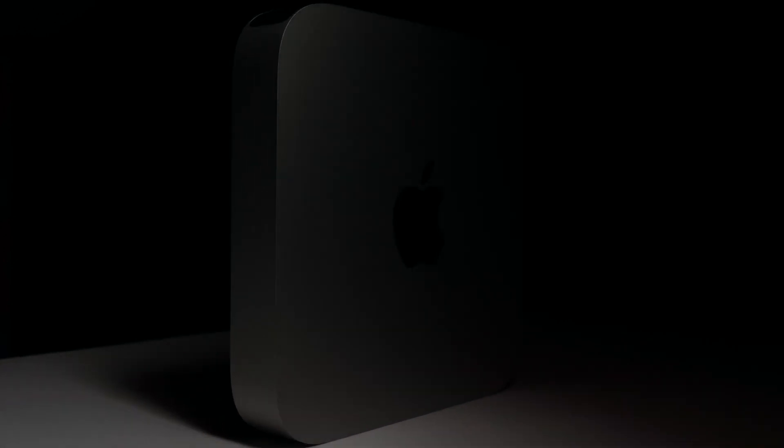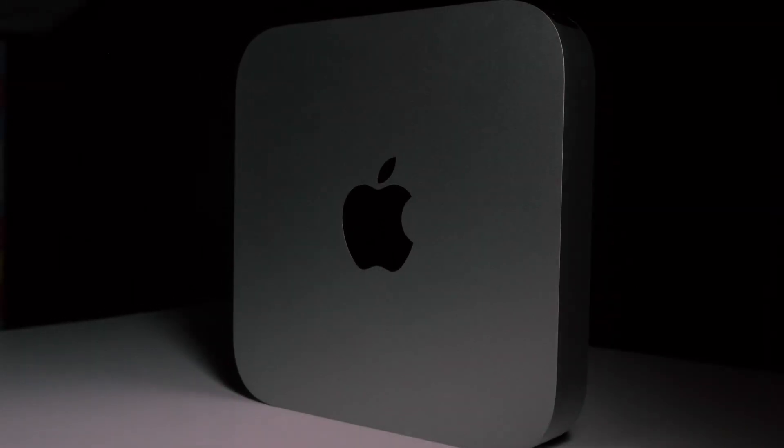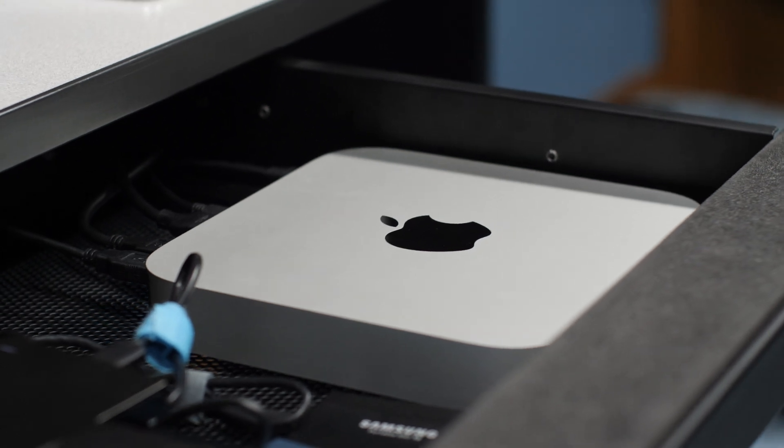The reason I went with the Mac Mini versus another MacBook was that the previous one never really left this room — I only edited on it down here for the most part and never really edited on the go. And if I wanted that portability factor for surfing the web or personal use, I have my iPad for that.